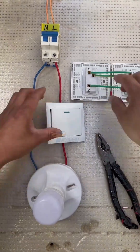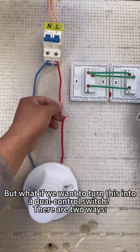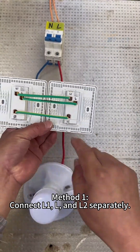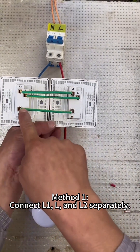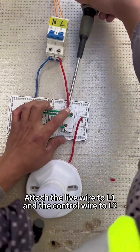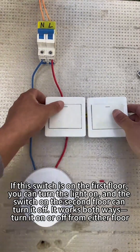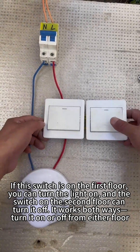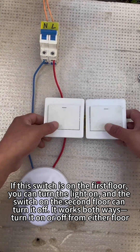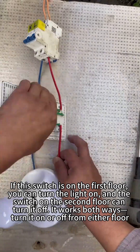It works! But what if we want to turn this into a dual control switch? There are two ways. Method one: connect L1, L, and L2 separately — attach the live wire to L1 and the control wire to L2. Test it: if this switch is on the first floor, you can turn the light on, and the switch on the second floor can turn it off. It works both ways — turn it on or off from either floor.